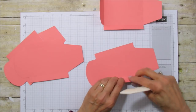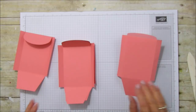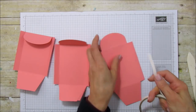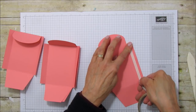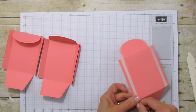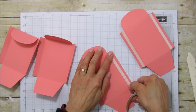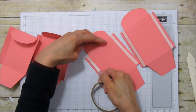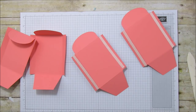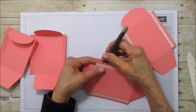Now we're ready to put them all together. I'm going to use my Tear and Tape for this because I want this box to stay together — use a really strong double adhesive and run Tear and Tape along the sides of two of these. The hardest part about the Tear and Tape is getting the backings off, but we're going to use this. Take the backing off one.